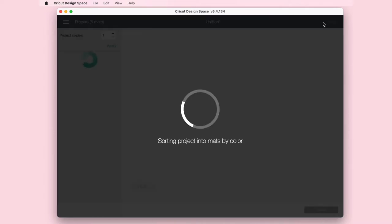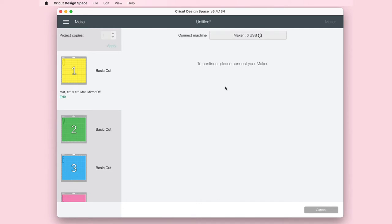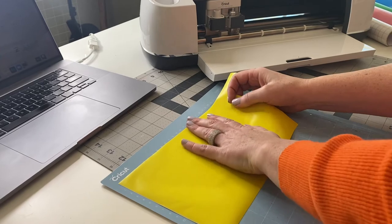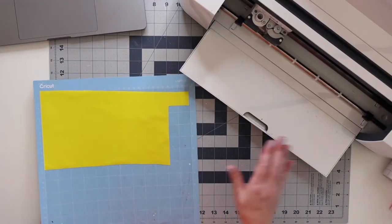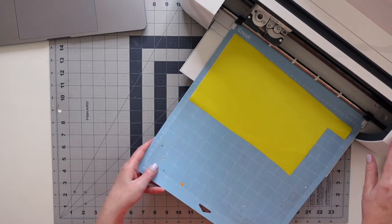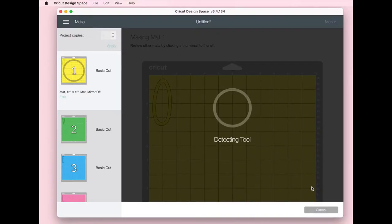We're going to go ahead and press Make It, then Continue. We're going to set our material as vinyl. I'm going to put my vinyl on my light grip mat. I'm using the premium vinyl by Cricut — I don't need a lot of it, so this is a scrap piece. I'm also using the Cricut Maker, but for this project you can also use the Explorer too. I'm going to go ahead and put it in my machine and press the Cricut button and my machine will do the work.